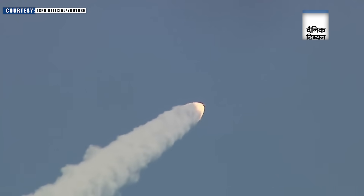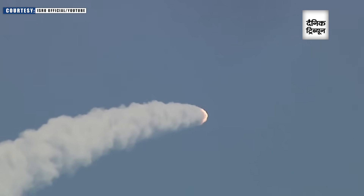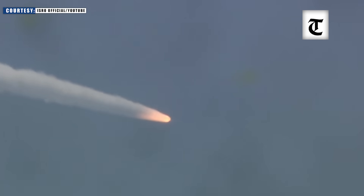The rocket is flying forth, following nominal trajectory and developing nominal thrust. The bright fumes against a clear midday sky — a rocket launch is more than just a sight to behold.